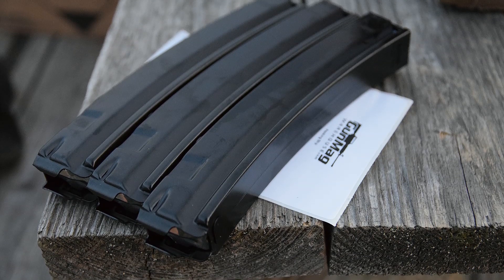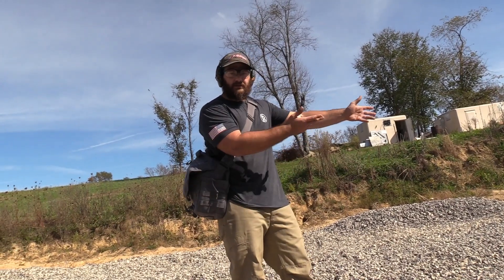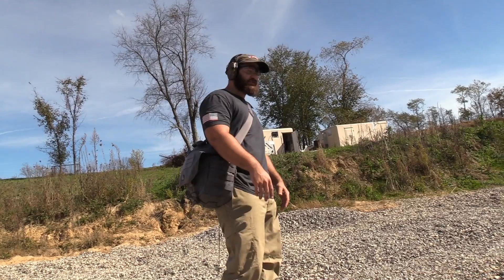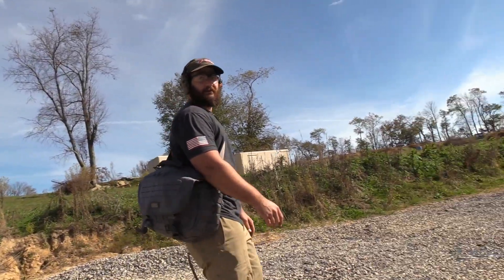Special thanks to Gun Mag Warehouse for providing so many MP5 mags today so we don't have to smash mags repeatedly. So I'm just walking into the gym, meathead style, still in my street clothes, walking in and drinking my pre-workout - except I don't do any of that crap.